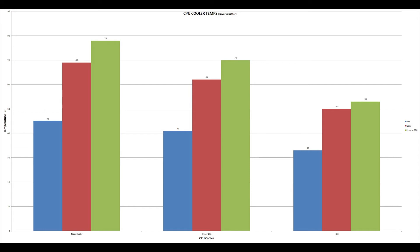Firstly, we have the stock cooler, which at idle produced a temperature of 45 degrees Celsius. Under load, a temperature of 69 degrees. And under load with the GPU stressed as well using MSI Combustor, a temperature of 78 degrees — which is higher than the rated max stock temperature for this processor.